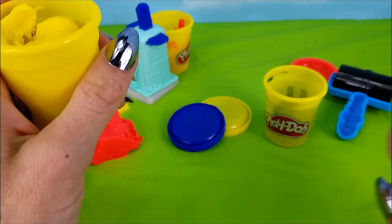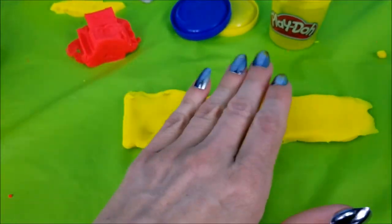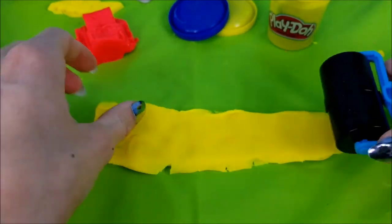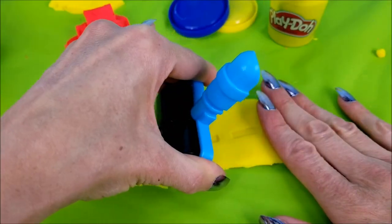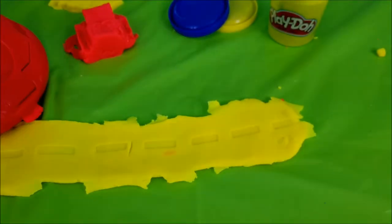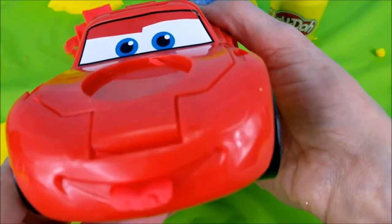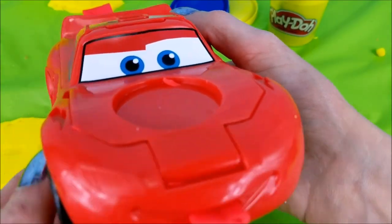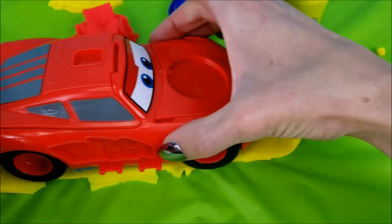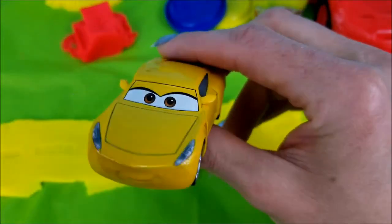What if we made like a little road here really quick? Take out our yellow Play-Doh! Let's roll out a road! There we go! What do you say, Lightning McQueen? Does that road look drivable? Well, sure thing! A little bumpy! Yeah, sorry about that, Lightning McQueen. Hey, it's okay! There are so many more fun things that we could do with this playset!